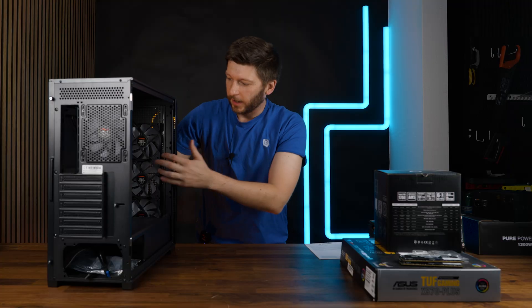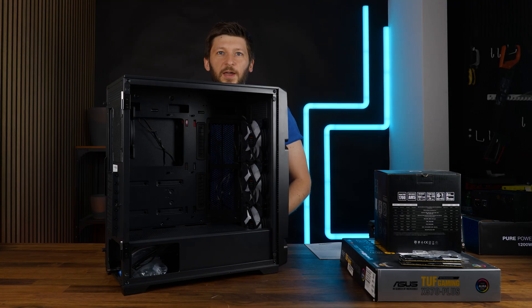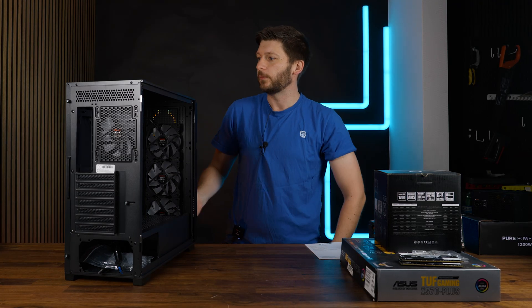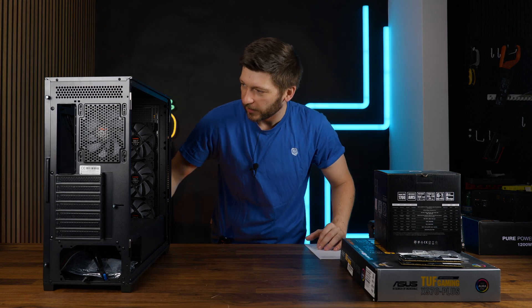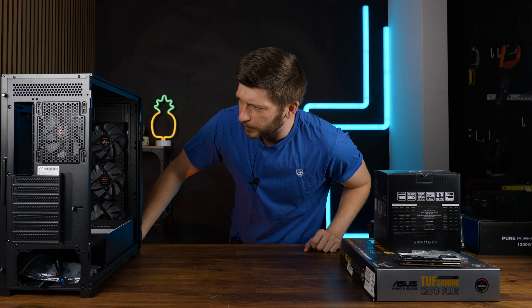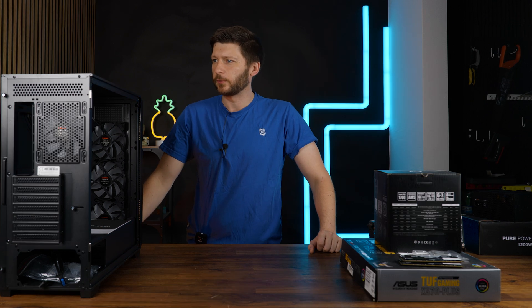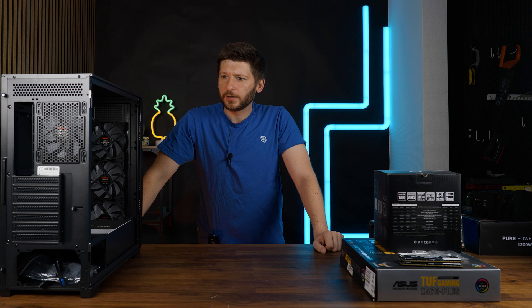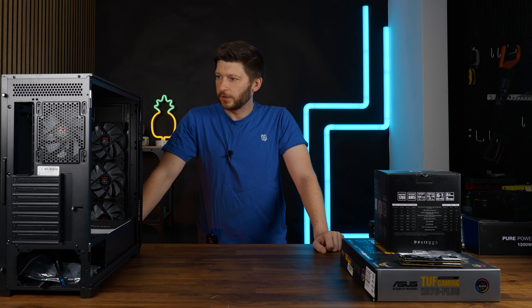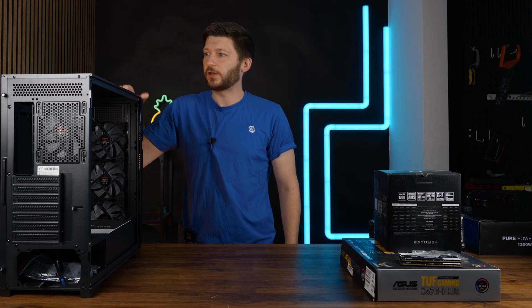This one also comes with a bunch of ARGB fans, so it's supposed to be an out-of-the-box case - get the case, get started and you're done. I'm going to treat it like one, but it is still to be considered a budget case, so let's use the fan standards accordingly. It is a budget case and it also feels slightly budget.